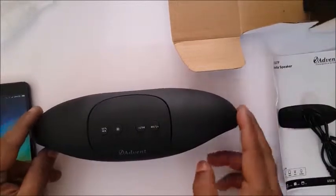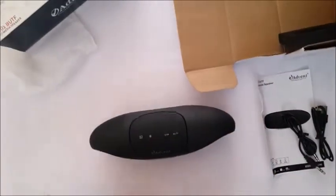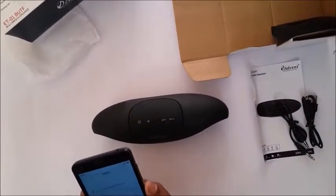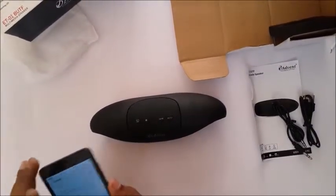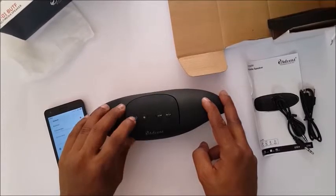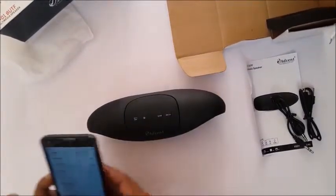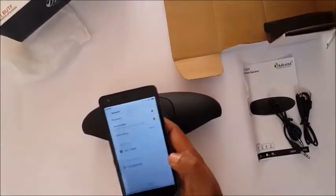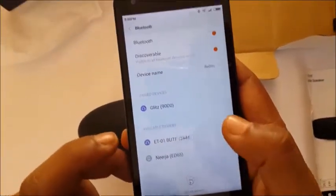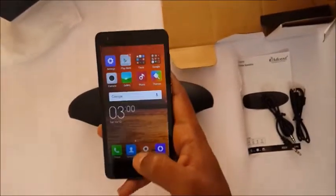Now let's try out the Bluetooth feature. I have my phone right here and I'm going to pair the ET01 with my phone. I'm going into my settings and I'll switch on my Bluetooth. Now I'm going to search for devices on my phone. And as you can see, it has immediately detected the ET01 right here — it didn't take more than a second. Both devices are now paired.